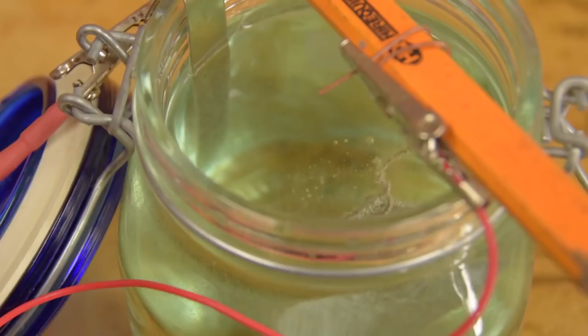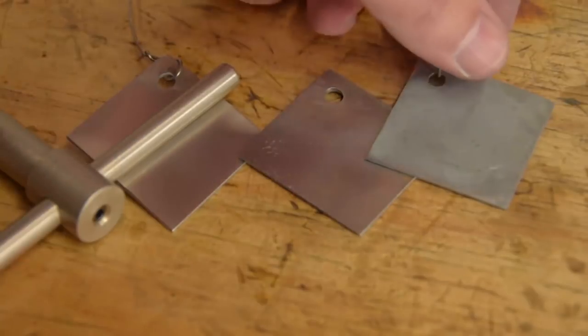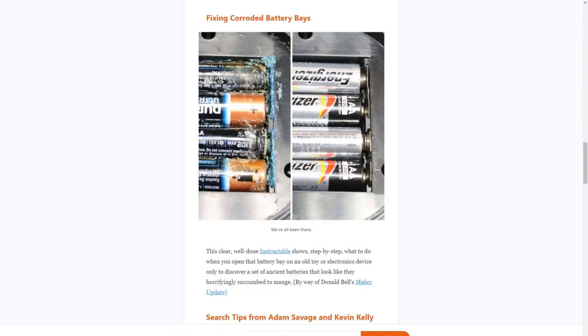And in issue number 5 of Gareth Branwyn's Tips, Tools, and Shop Tales newsletter, he goes over easy electroplating, an Adam Savage tip for dialing in paint color, cleaning corroded battery holders, and more.